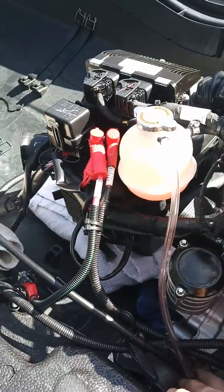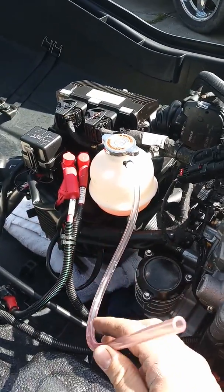Oh, this thing came undone. I don't know what that goes to.